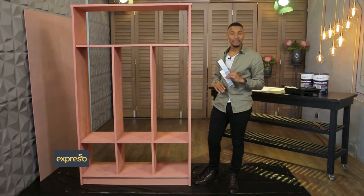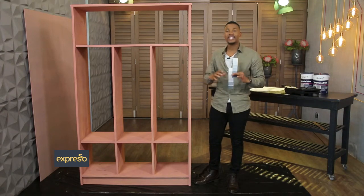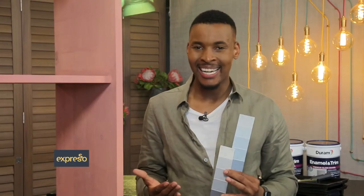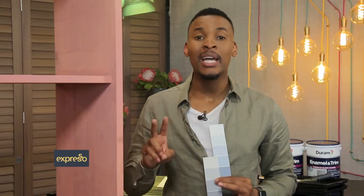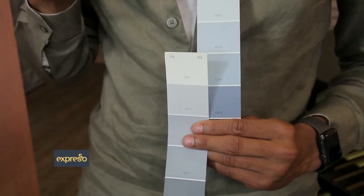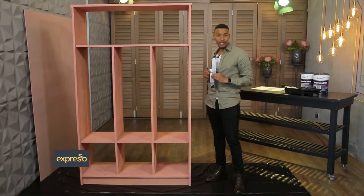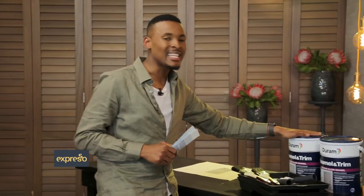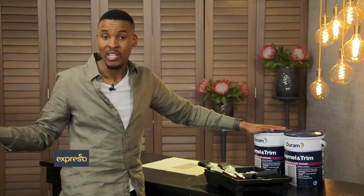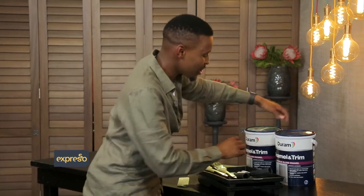Now that our unit is assembled and primed, the next step is to apply some enamel paint. When choosing color, you can have lots of fun with it — get the kids involved in helping you choose a color. For this project, I will use two colors: Durham's beautiful Barbies on Blue for the body, as well as their light gray Chapel Spire for the backing board to add that lovely contrast. That is a fresh combination, if you ask me. I will be using Durham's Enamel and Trim, which is the ideal paint for decorating wooden surfaces such as this one. It's great because it provides an attractive and yet hard-wearing finish.